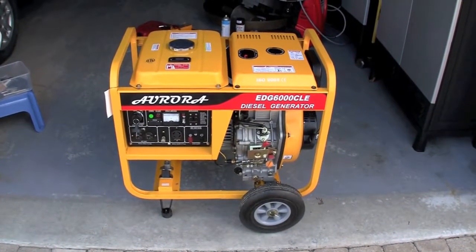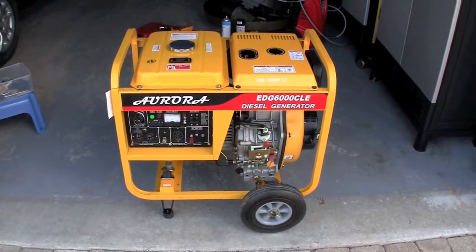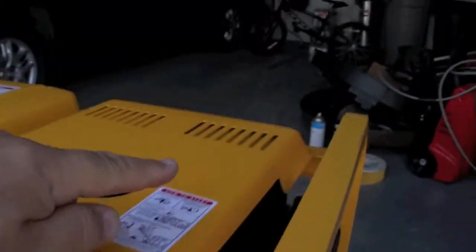This is required maintenance on every diesel generator — doing a valve adjustment. It's actually very easy.